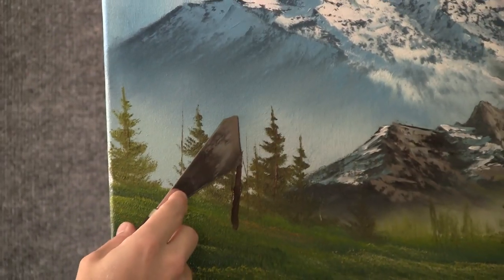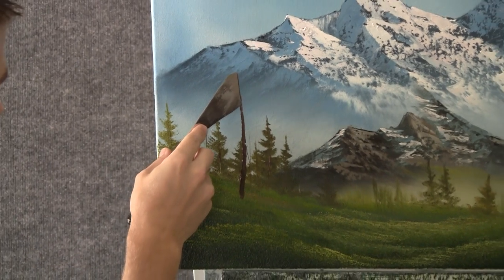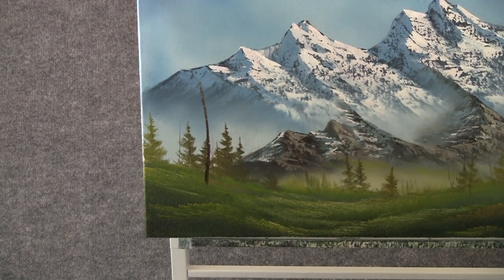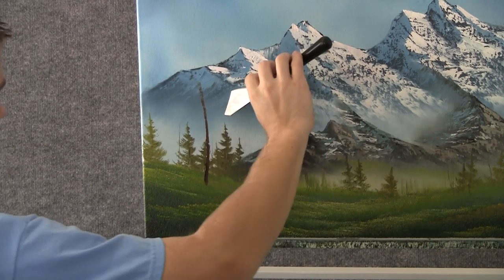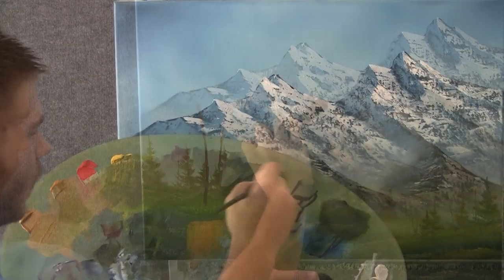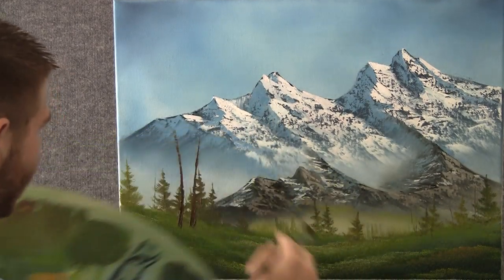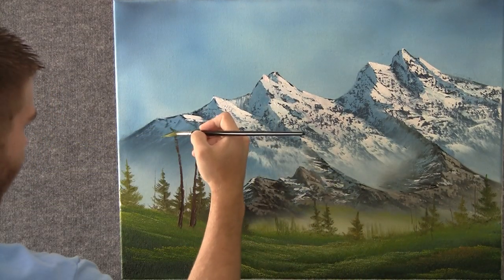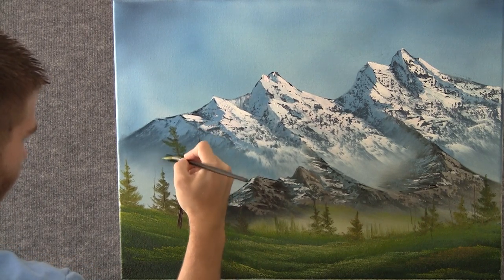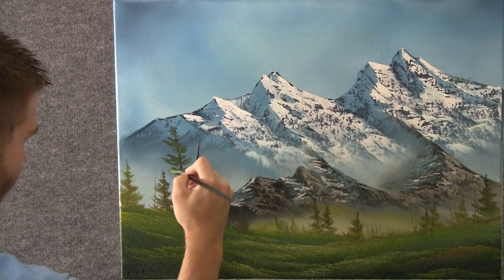Now with some brown and white on the knife, but mostly brown, you can paint in just a tiny little tree over here — maybe another one right next to it. Now with some green on the fan brush, we can add some little leaves to this tree. I guess this will be a pine tree, so just drop a little on that.